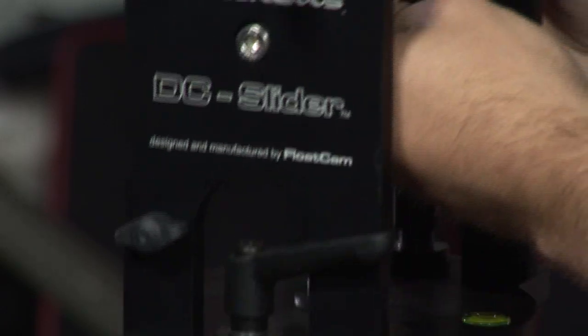Hi, I'm Tyler Phillips from Math D Studio Equipment here in Burbank, California. I'm here today talking about the new DC slider.